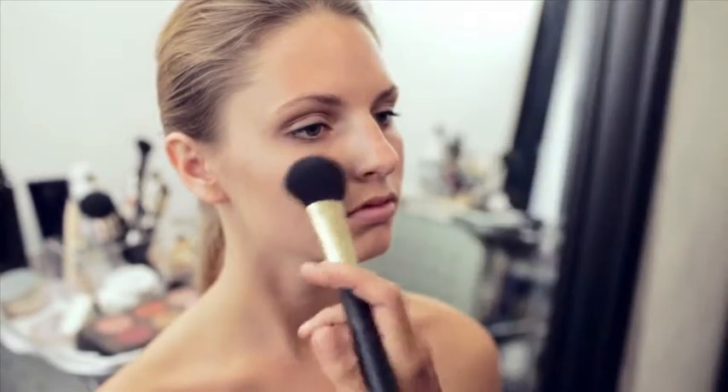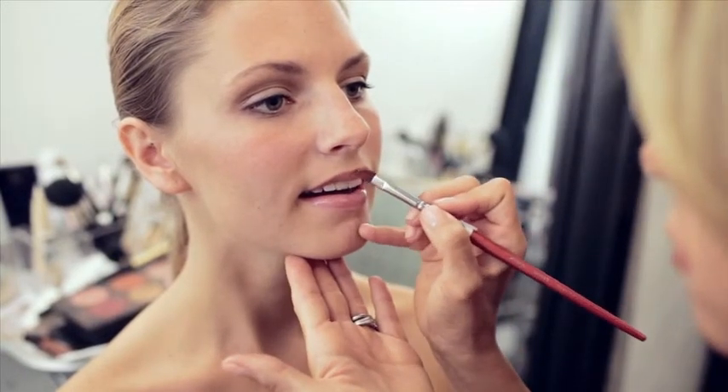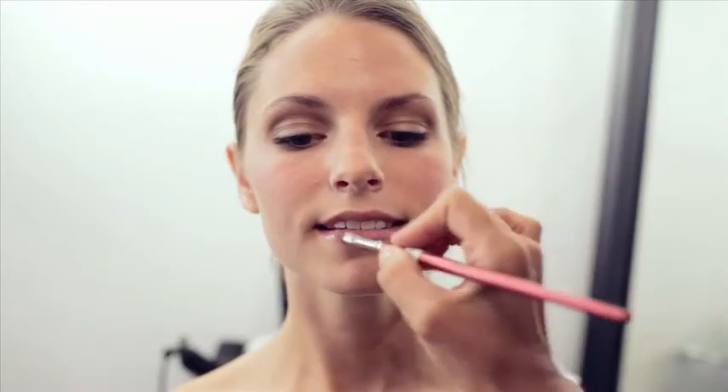For a daytime look I'm not going to do too much contouring. I'm just going to add a little pop of color to her cheeks and a gloss. For her lips, we're not going to line them — just add a little bit of gloss with a little bit of pink pigment to give her a little color.